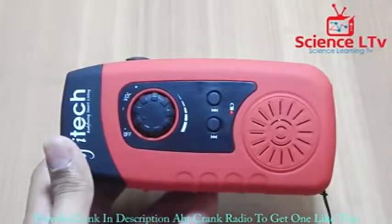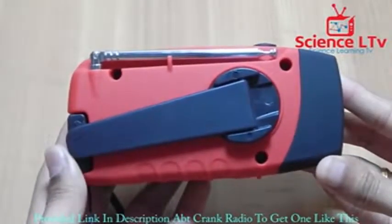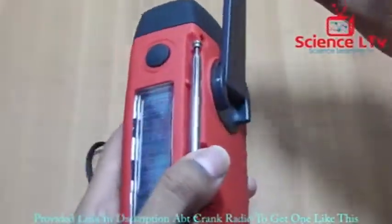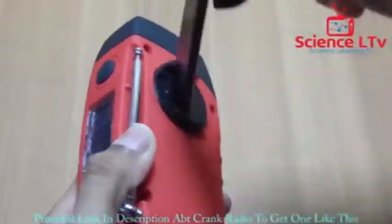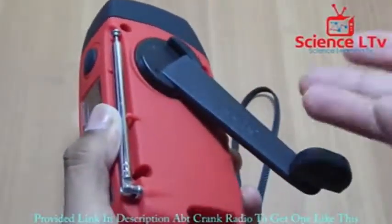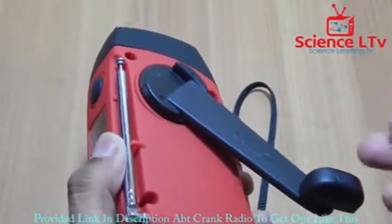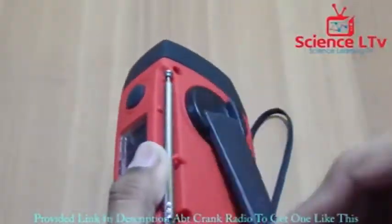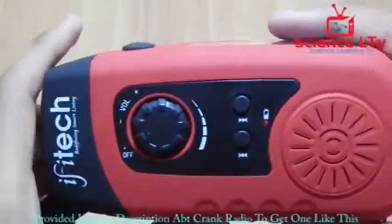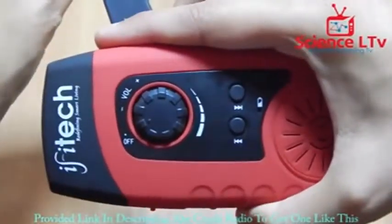On the back side there is a crank charger, which is a main part. All you have to do is take it out and crank it either clockwise or anti-clockwise — it doesn't matter — because it has a high-quality brushless permanent magnet motor inside. It is an AC motor and with a bridge rectifier it simply converts to DC. When you crank you can see the charging indicator light up.